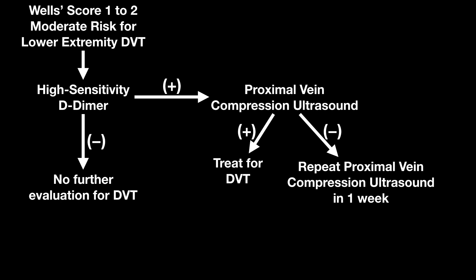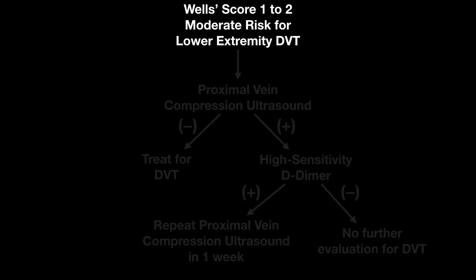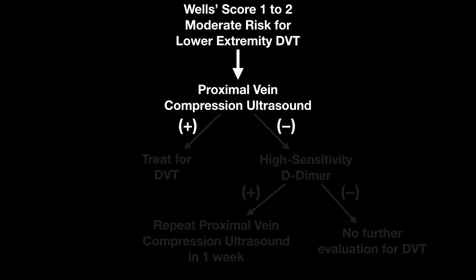Now, using point-of-care ultrasound, they also recommend that you can go with proximal vein compression ultrasound. They do prefer a D-dimer as the initial test, but this is also acceptable. Doing point-of-care ultrasound, I can get this answer quicker than I can wait for that test to come back from lab. So I jump right to the proximal vein compression ultrasound, and if it's positive, then I'm going to treat for a DVT.